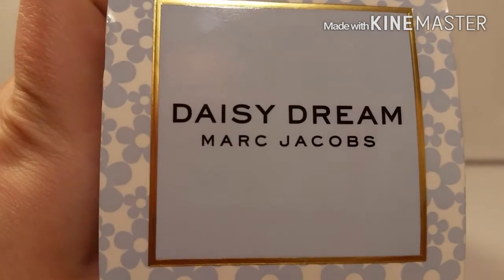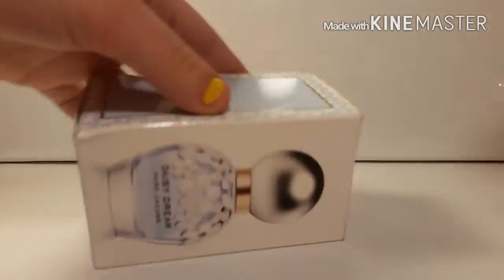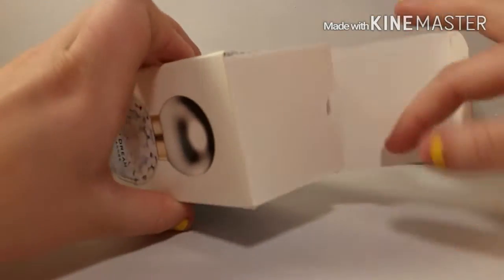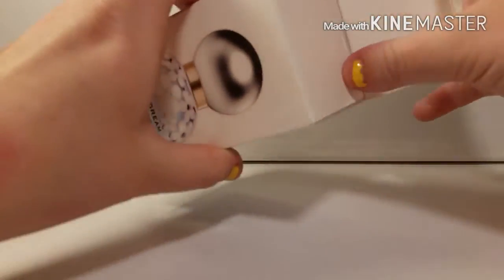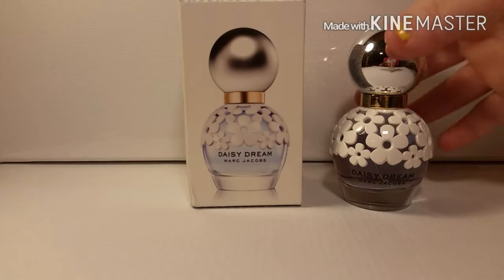The top opens obviously and it says Daisy Dream by Marc Jacobs. The box opens relatively easy, just like so, and the perfume is inside. To start off the fragrance review I'm going to show you guys the bottle up close.